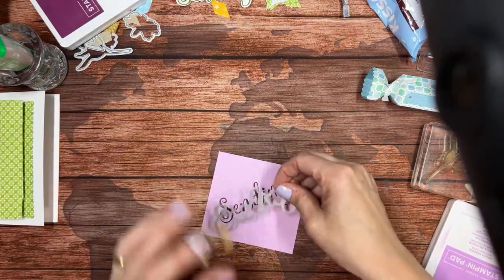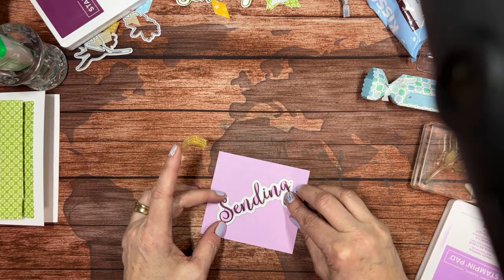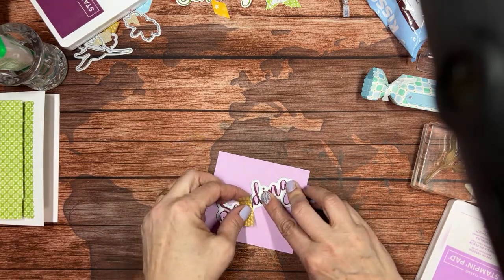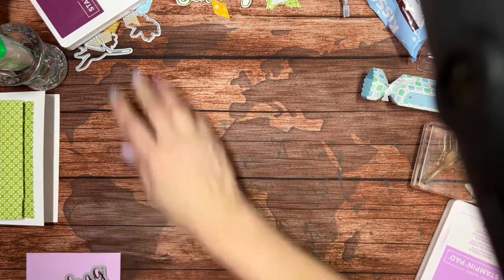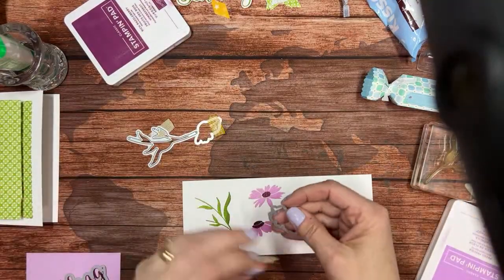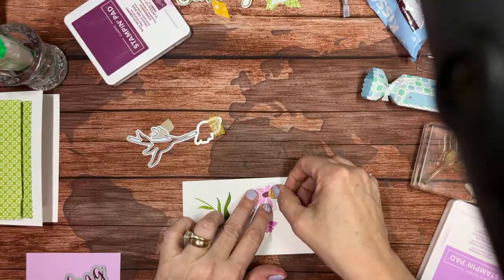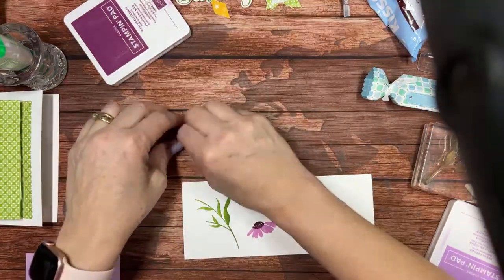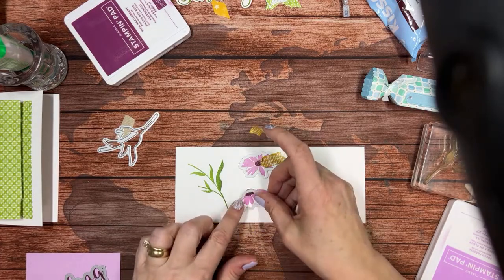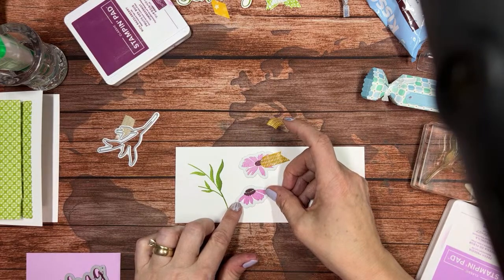Now I'm going to put my die right here, line it up, and put a little bit of washi tape on it. I'm going to run everything through at once if I can. Let's bring in the other piece. That looks pretty good. Now there are six of you watching — if you could go ahead and give me some love, show me some hearts there, that would be nice.